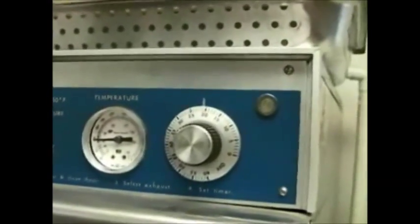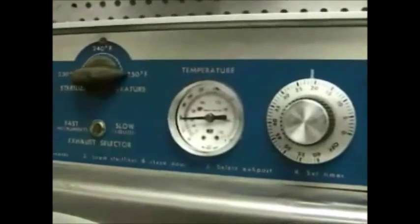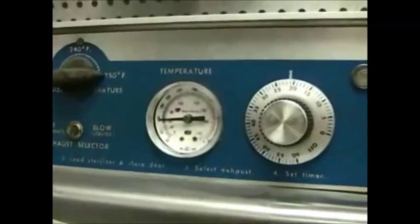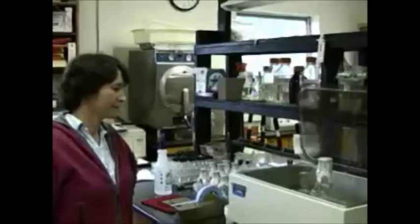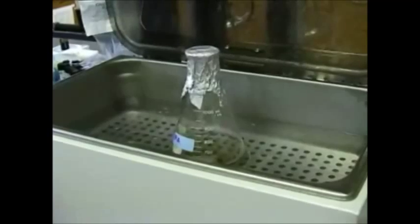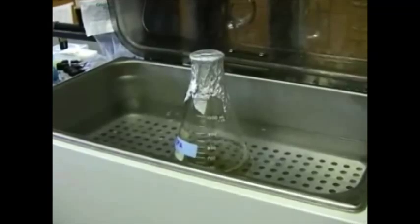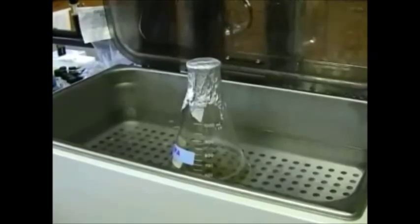It's set for about 20 minutes. The timer is going to start when the temperature gets up to 121 degrees centigrade. Once the agar has come out of the autoclave, we put it into a constant temperature water bath at about 50 degrees. This is because that agar is so hot that it is, in some cases, superheated. So you want it to cool down to around 50°C before you pour your plates.